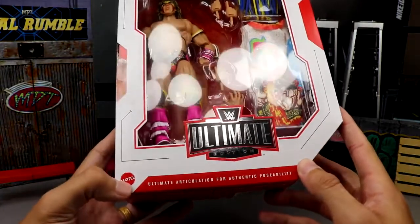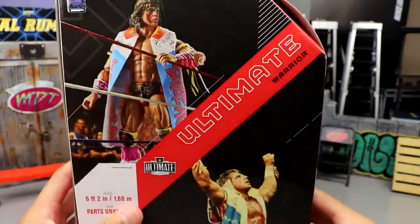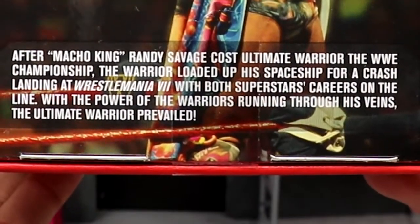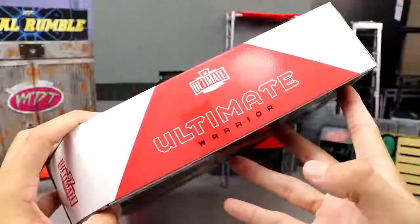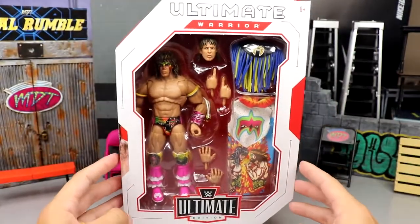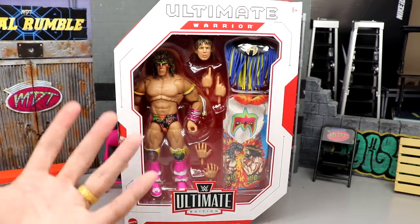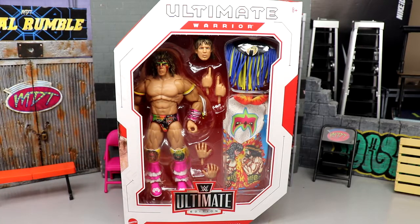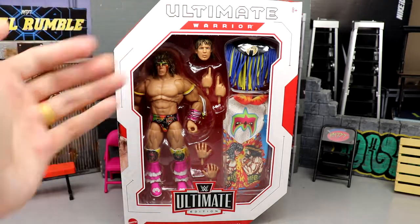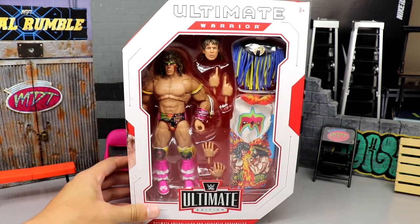You have the WWE Ultimate Edition logo, the Mattel logo, an image of Warrior, the WWE logo, and the name on the side. There's another great shot of the figure, a shot of Warrior himself, some bio text, and a little information shot down here if you'd like to pause and read it. On this side it says WWE Ultimate Edition Ultimate Warrior. That pretty much wraps up the standard packaging — your white box with red trim. Ultimate articulation for authentic posability — maybe not ultimate from an ab crunch perspective, but let's get Warrior out.